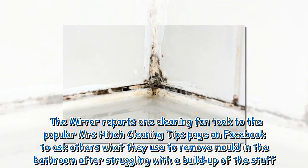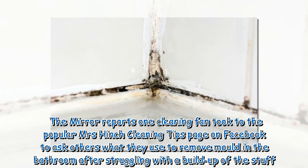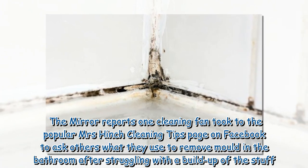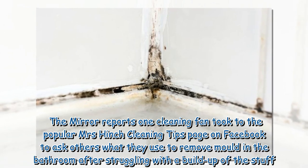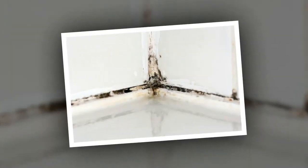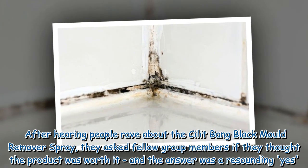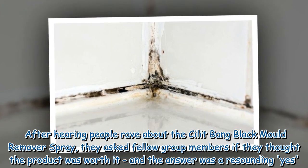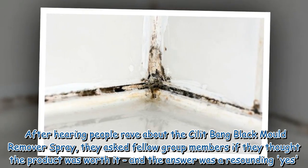The Mirror reports one cleaning fan took to the popular Mrs. Hinch Cleaning Tips page on Facebook to ask others what they use to remove mold in the bathroom after struggling with a buildup of the stuff. After hearing people rave about the Silic Bang Black Mold Remover Spray, they asked fellow group members if they thought the product was worth it, and the answer was a resounding yes.